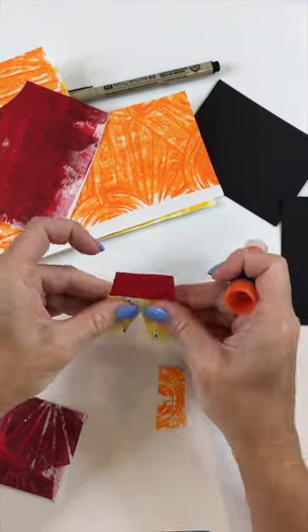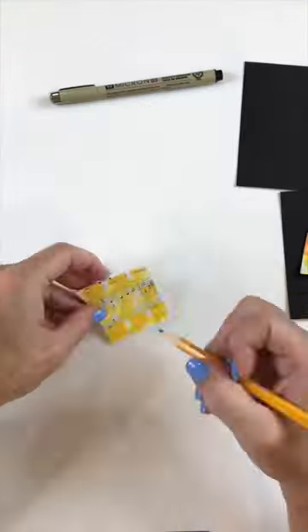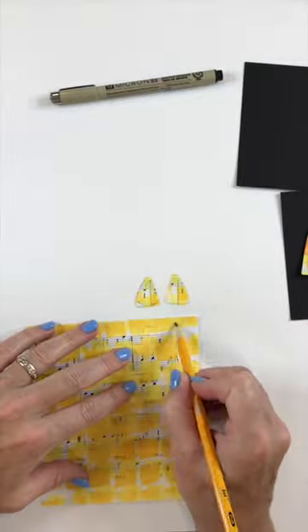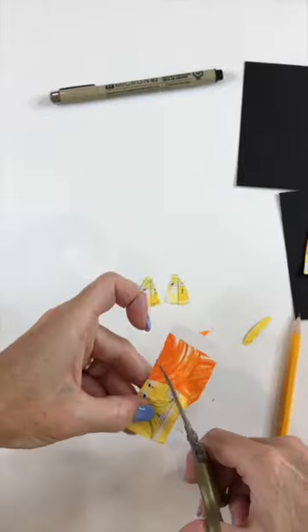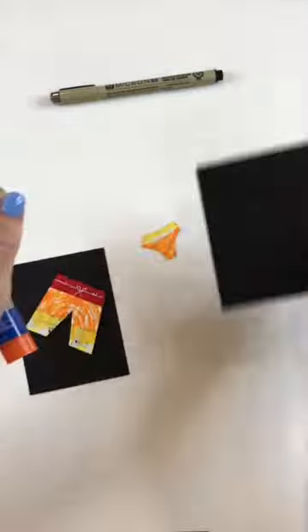I'll make a rectangle and then cut two legs for the male swim trunks, and two triangles and an odd shaped piece for the bottom of the female's. Because I want them to look striped, I'll cut out various versions in different colored papers, different patterns, and then I just cut them on top of each other so that I get the same size.